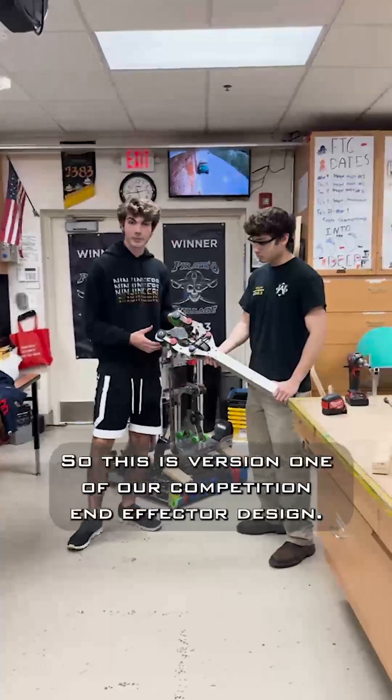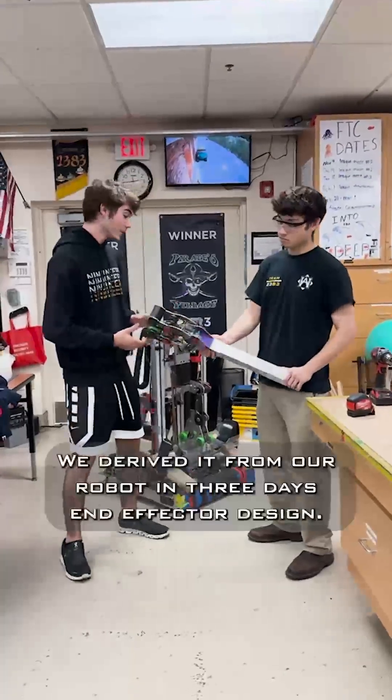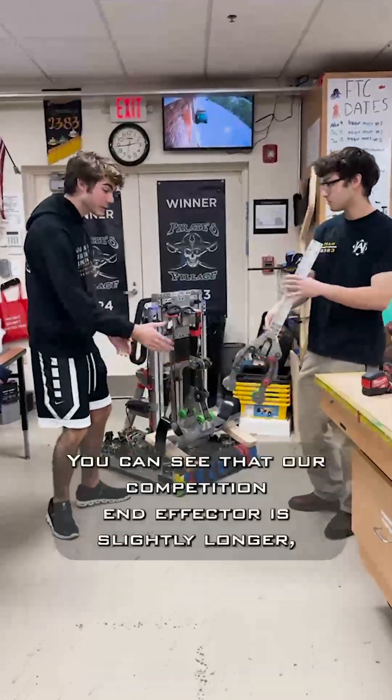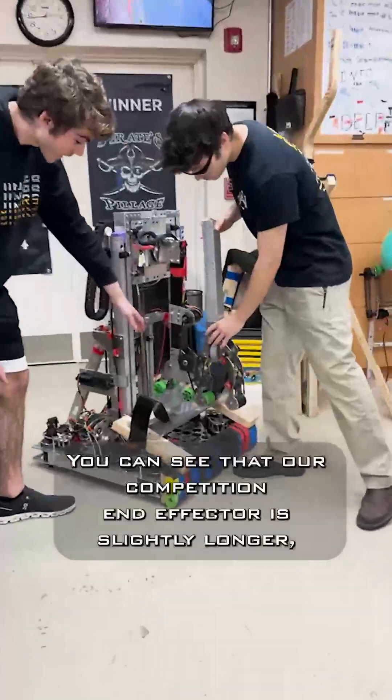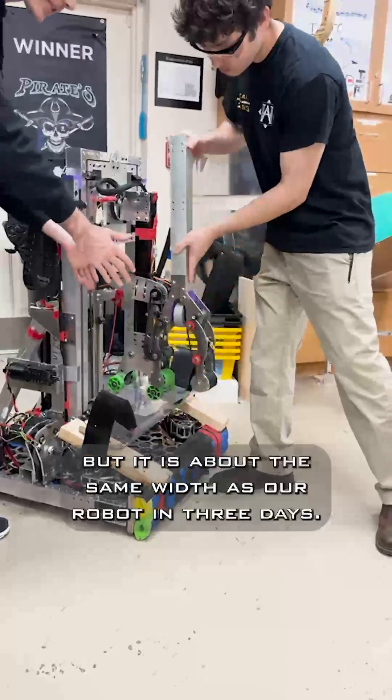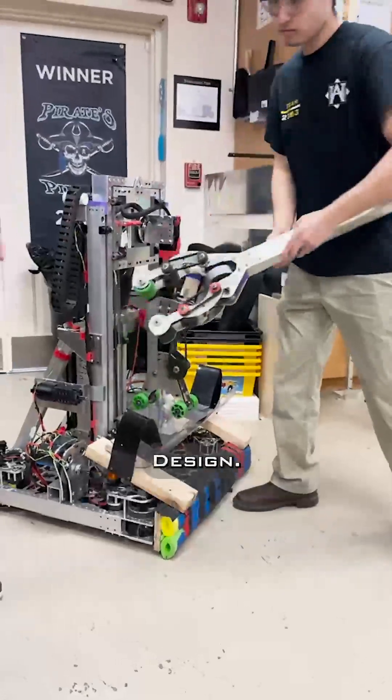This is version one of our competition end effector design. We derived it from our robot-in-three-days end effector design. You can see that our competition end effector is slightly longer, but it is about the same width as our robot-in-three-days design.